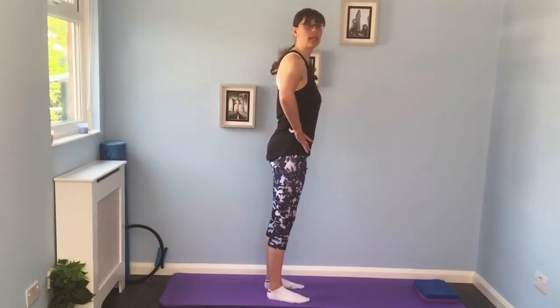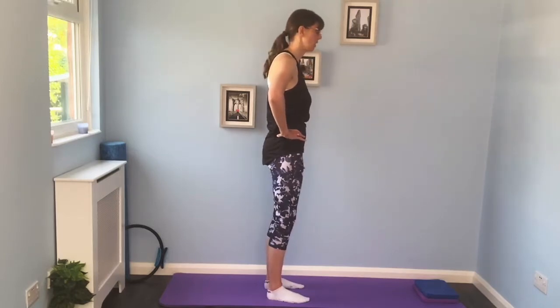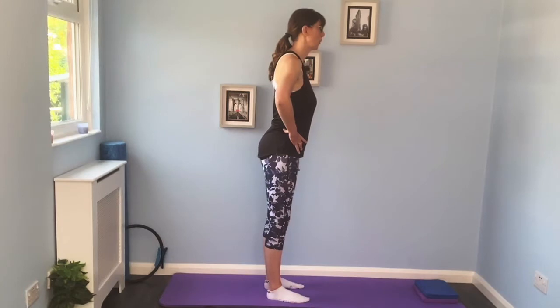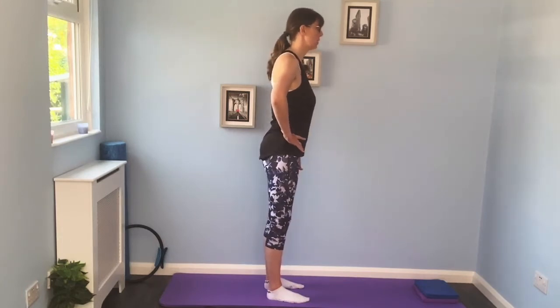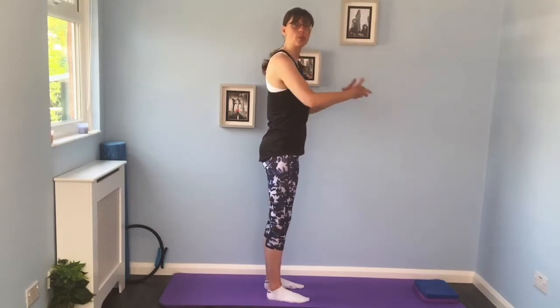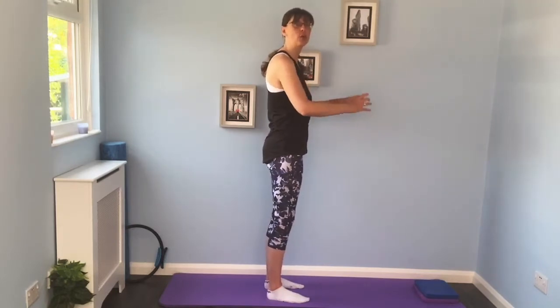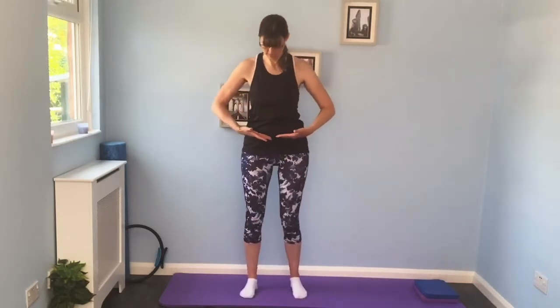We're going to breathe out and just rock the pelvis forward, breathe in and come back to neutral. It's a nice gentle movement — you don't want to force it. Think about a bowl of water: you're pouring water out the front, then out the back, and then finding that level position in the middle. We're just going to keep that position there.